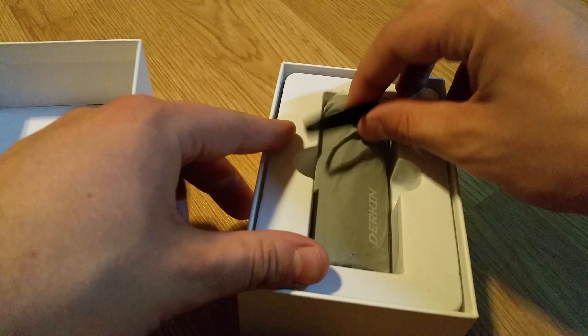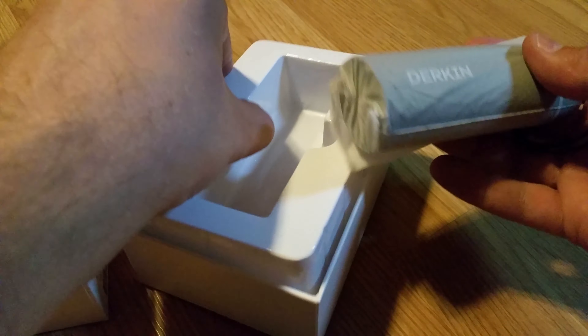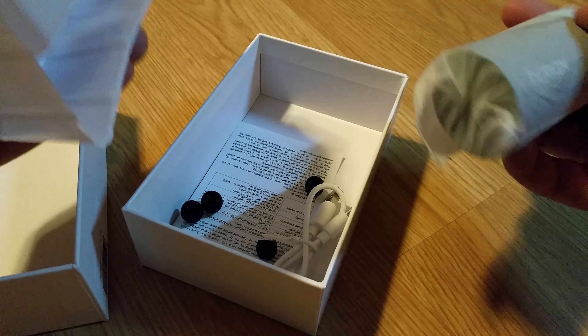I always struggle with this little piece, but we'll get there. There we go. All right, so let me get inside. Let's peek in the bottom — yes, there are goodies inside.